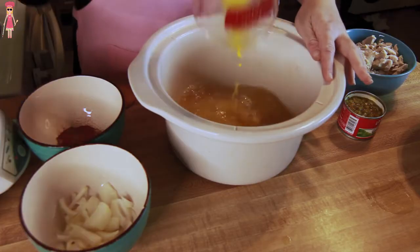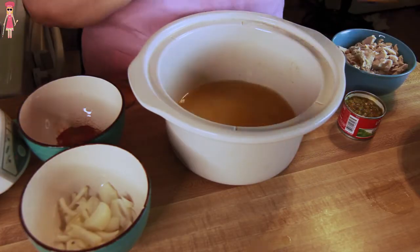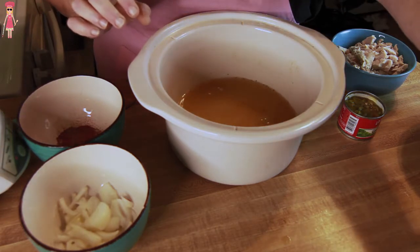So this is really, really easy — it's just dump and go, that's it. The first thing we're going to do is add two cups of chicken broth. We may have to add a little more water to it if that's not enough.